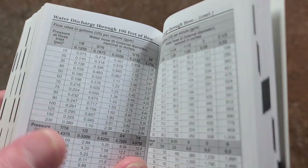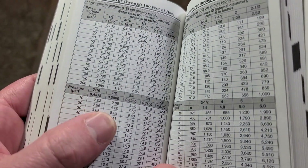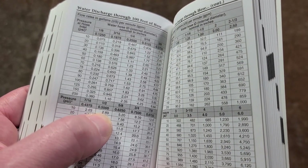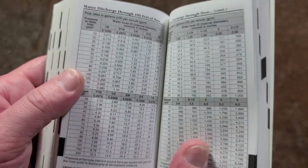Here's another great chart: if you have a half-inch garden hose at only 10 psi, you're going to be moving less than three gallons a minute. So this little book is actually handy just because it has so many different little references.